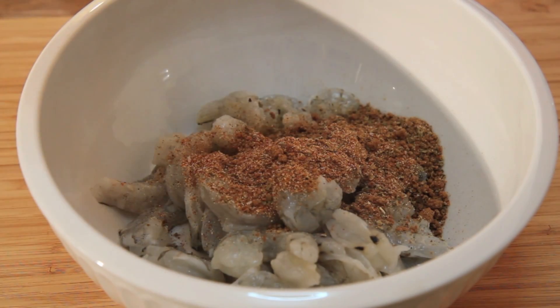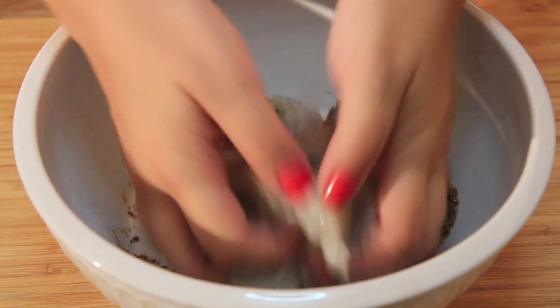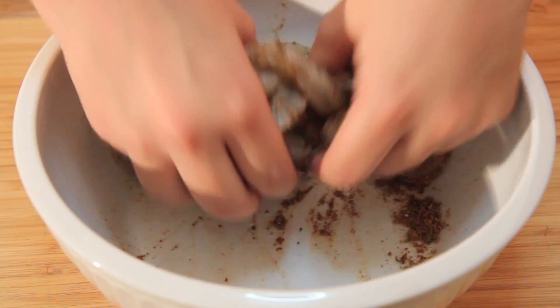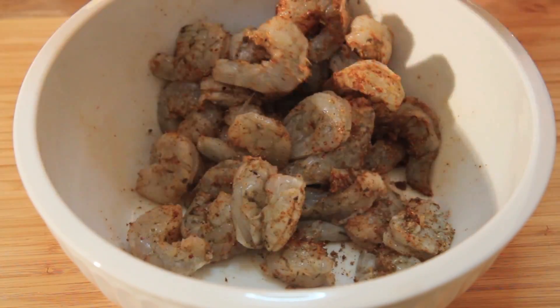So I decided to make it a little different. Go ahead and coat your shrimp with the spices and give it a toss. Of course, you can always purchase your own blackened seasoning if you prefer — but why would you?